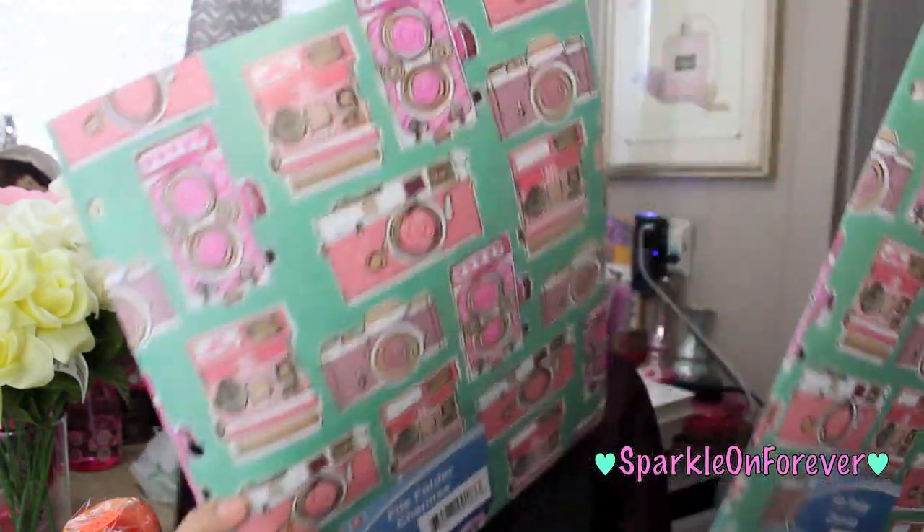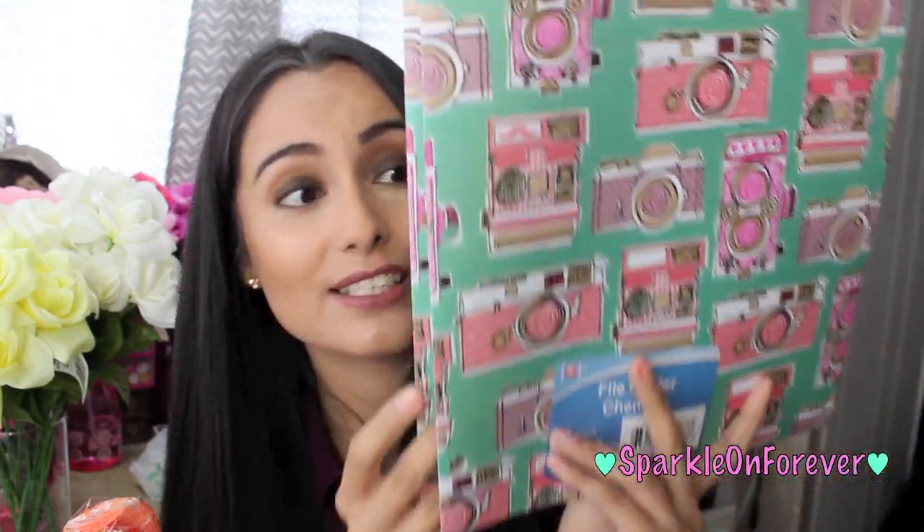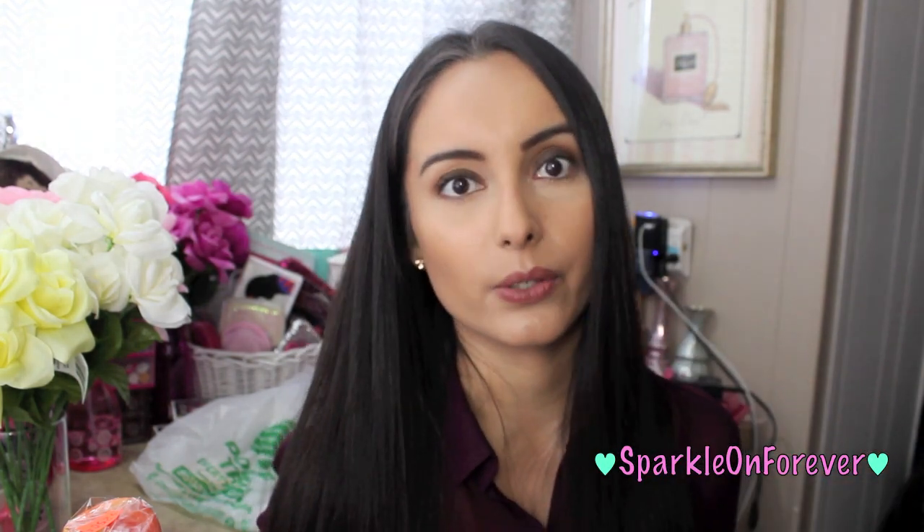Next thing I picked up are these folders with little cameras. I got two of them and I just love this. You can also use this for pocket letters, you can also frame these, which I think is so adorable. If you're a big fan of cameras, I might have to reframe one. I love YouTube and cameras are my outlet, so I had to have it. They also had a matching bag but I left that one behind because I'm probably not going to use that little bag.